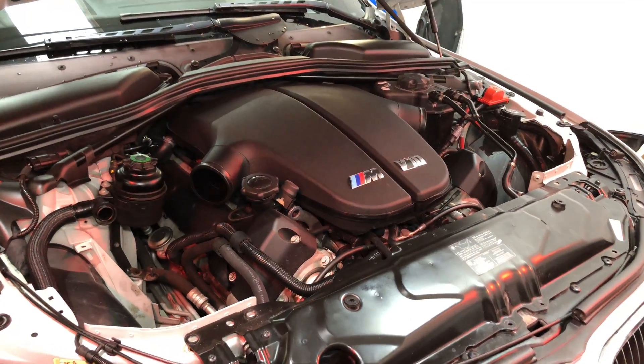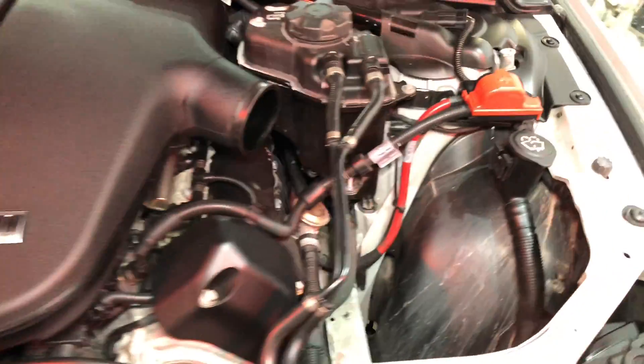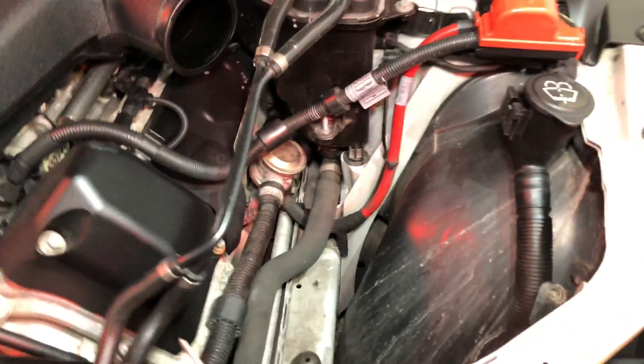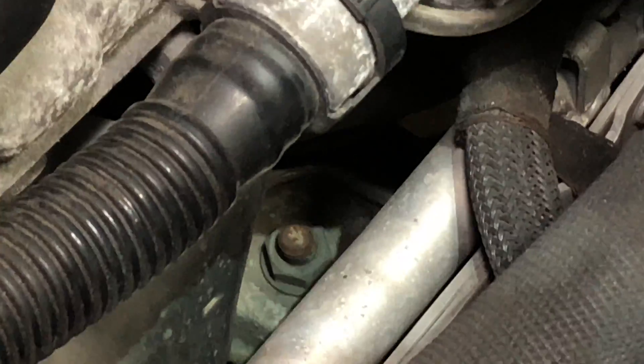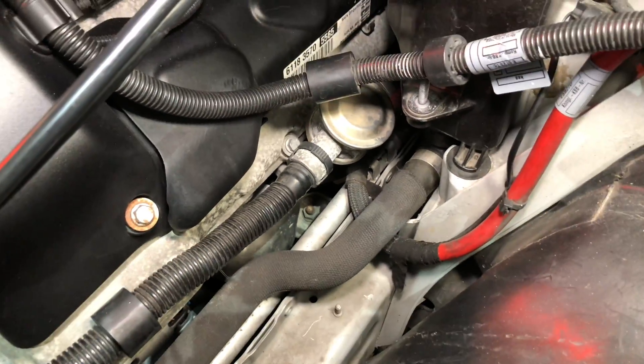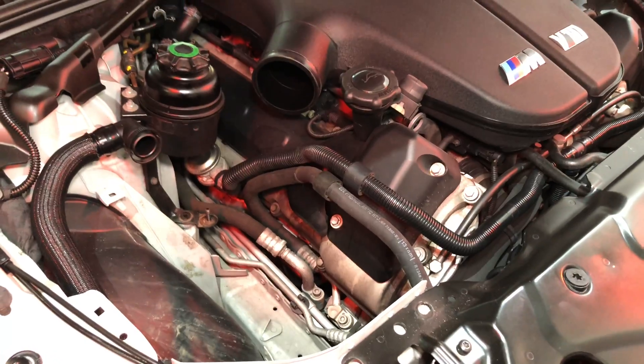Here is with the airboxes out — bank one airbox removed and bank two airbox removed. At that point you might just be able to see the engine mount nuts right in the middle there. That's what we need to take the airboxes off to get the engine mount nuts undone, so that we can then take the subframe off later on.